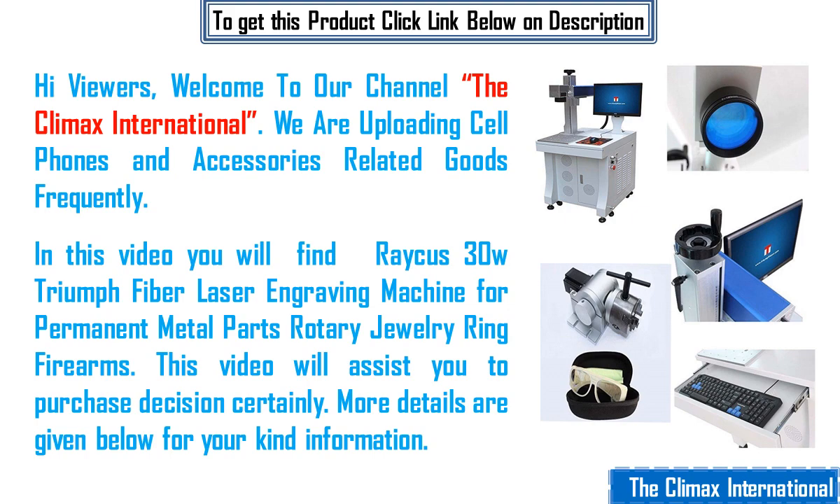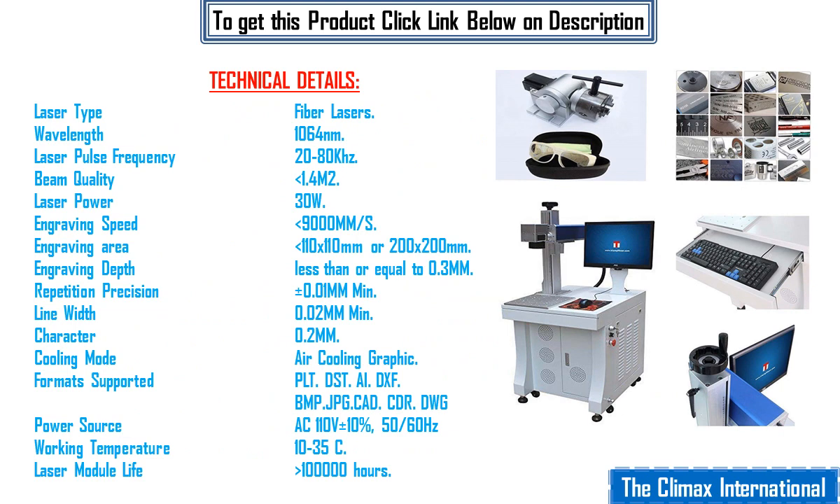More details are given below for your kind information. Technical details: laser type fiber lasers, wavelength 1064 nanometers, laser pulse frequency 20-80 kHz, beam quality less than 1.4 M², laser power 30 watts, engraving speed less than 9000 mm/s, engraving area less than 110×110 or 200×200, engraving depth less than or equal to 0.3, repetition precision plus minus 0.01 mm, line width 0.02 mm, character 0.2, cooling mode air cooling.